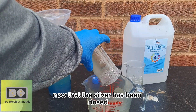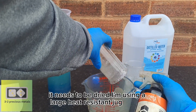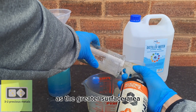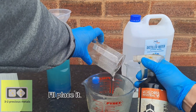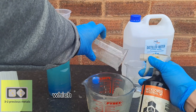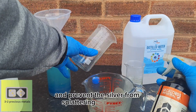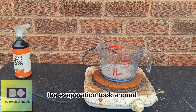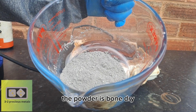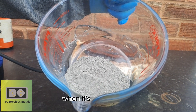Now that the silver has been rinsed, it needs to be dried. I'm using a large heat-resistant jug, as the greater surface area helps with evaporating the water from the silver. I'll place it on my hot plate on a low setting to allow the water to evaporate slowly and prevent the silver from splattering. The evaporation took around 20 minutes, but as you can see, the powder is bone dry. The silver needs to be dry to prevent a steam explosion when it's being melted.